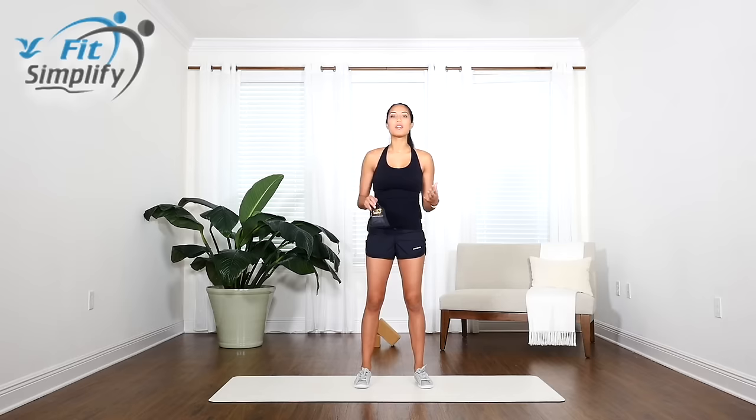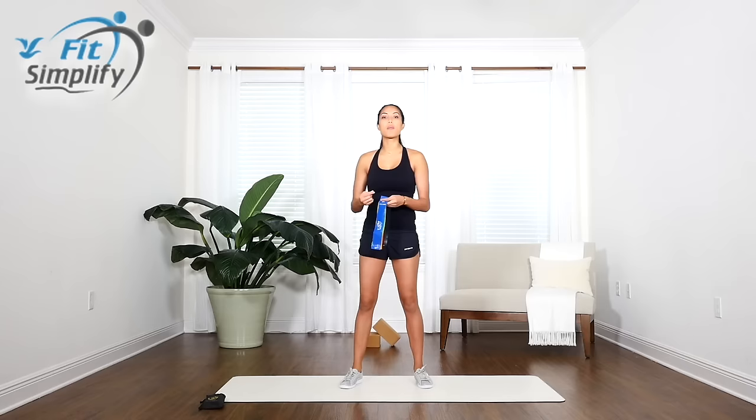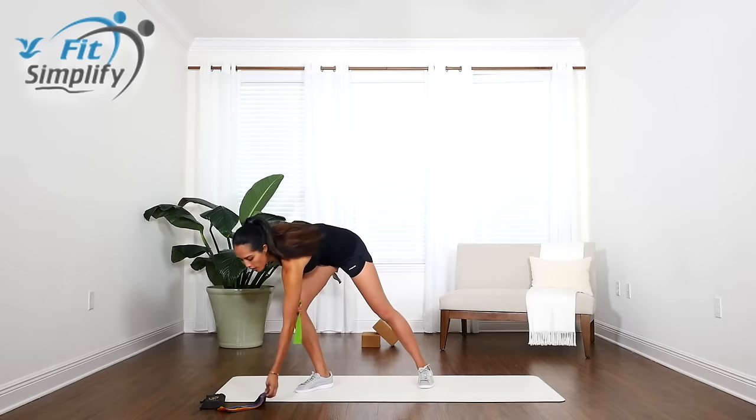Hi everyone, this is Marin with Fit Simplify and today we're going to be doing a beginners workout using our Fit Simplify resistance loop bands. We're going to take out probably a light or a medium band, because if we're not used to it or we're just getting started, we want to make sure that we're stabilizing all the muscles and doing it with correct form before we add a lot of resistance.